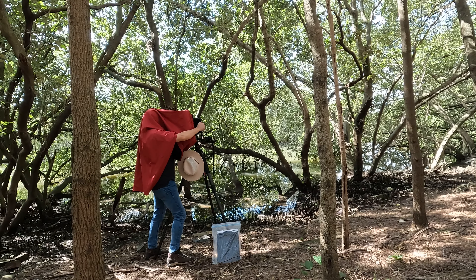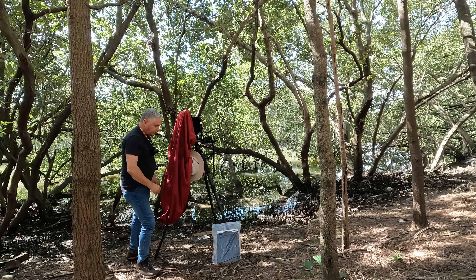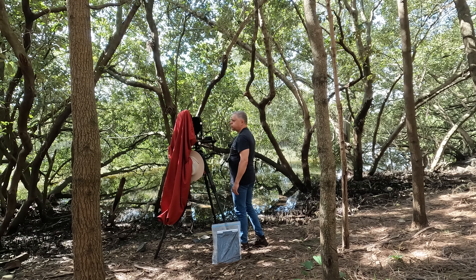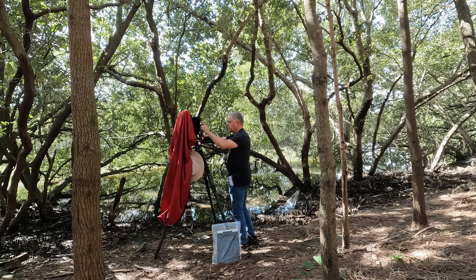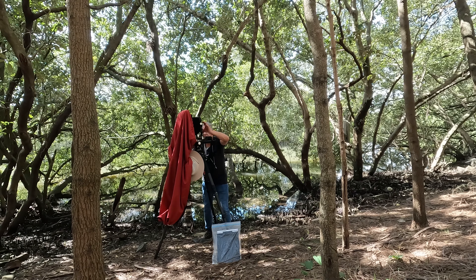I might get a bit of the foreground out — I might put a little bit of rise on and get the foreground out of the picture. I put on about 15mm of rise, that might be a bit much. I'll just make it 10. I think I've got about 12 or 15. No matter what happens, I'm exposing at f45.